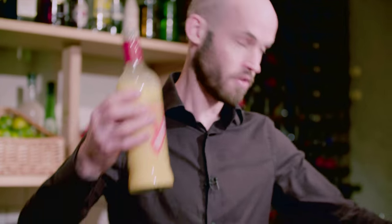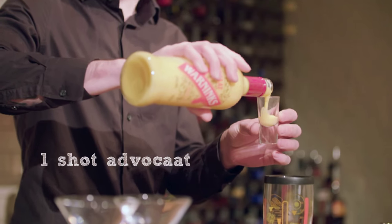The first thing we do is grab our cocktail shaker — you can buy this in any store like Argos. I'm going to put in one shot of Advocat, eggnog from Holland.